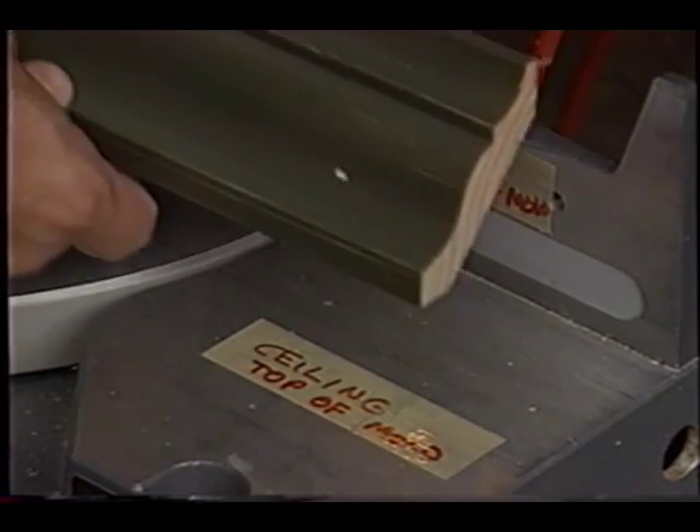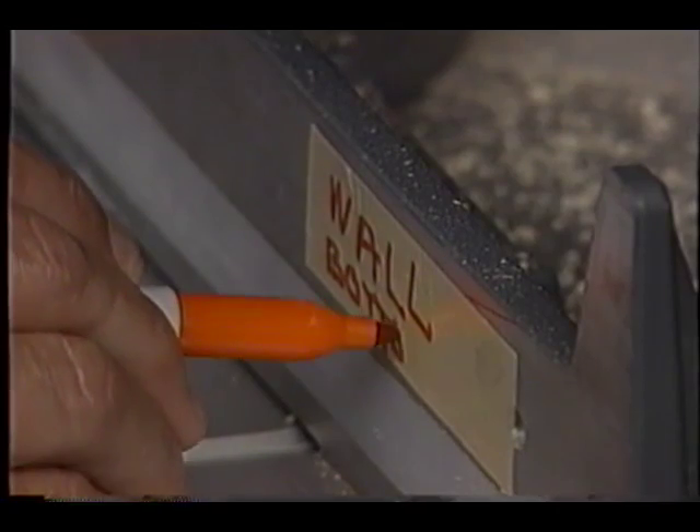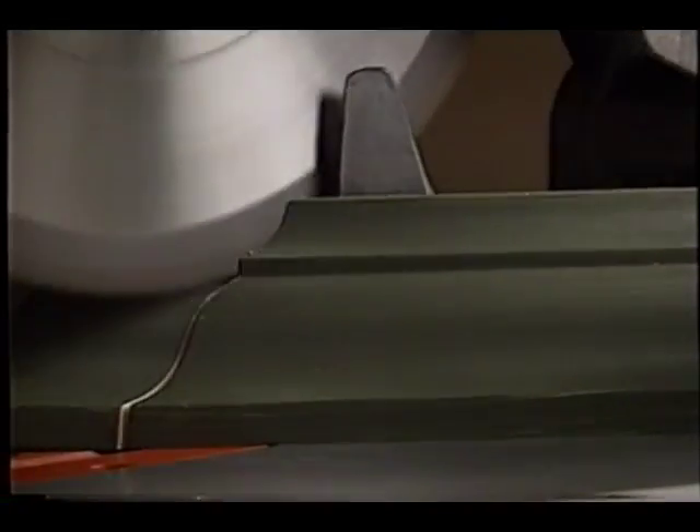What I like to do sometimes is take a small piece of tape and actually mark the table of the saw and remind myself that that's the ceiling or the top of the molding, and that the vertical part of the miter box saw — which we call the fence — put a piece of tape there that says that is the wall.